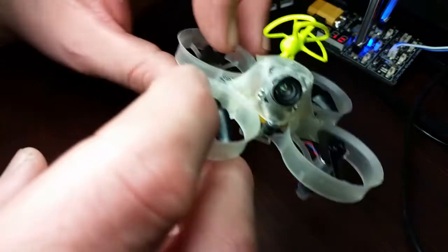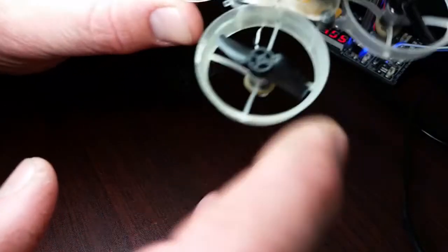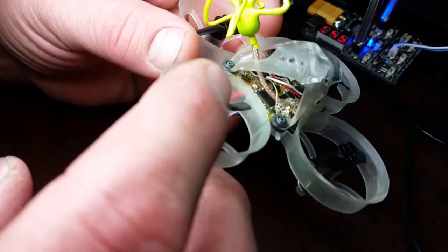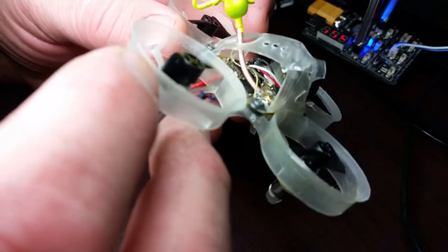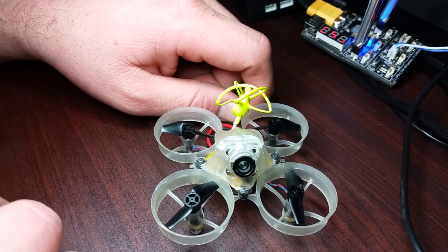Let me know what you think if you need more info. I just got this antenna from Nubi Drone as well. Let me know your thoughts — thank you.